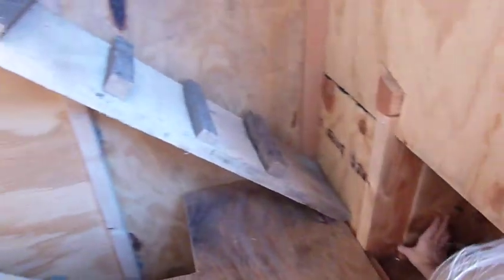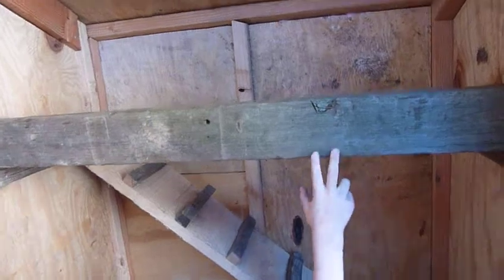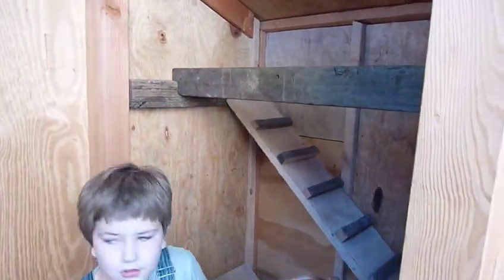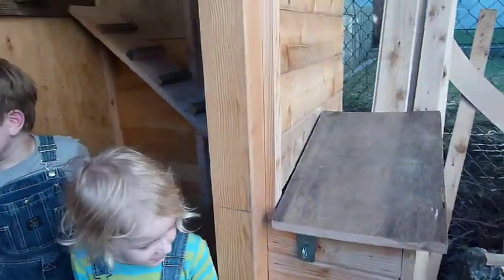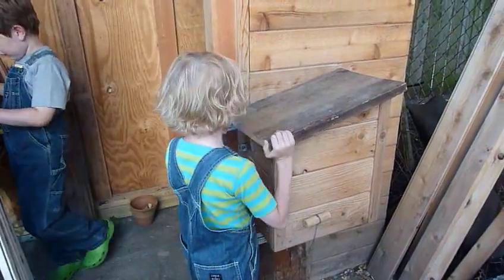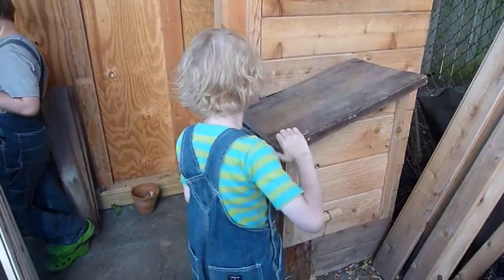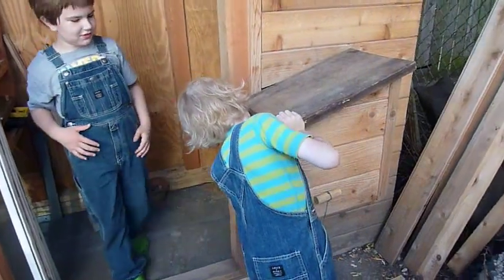There's a nesting box, and then here's the next level up to the roost. We have to measure how far that is up from the ground. And then we'll show how the nesting box works.